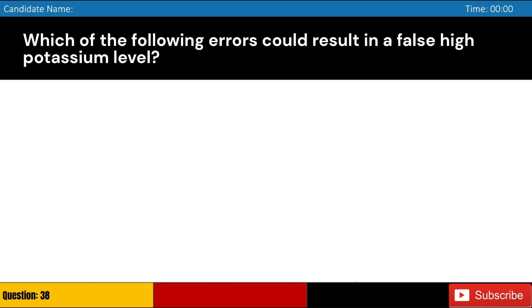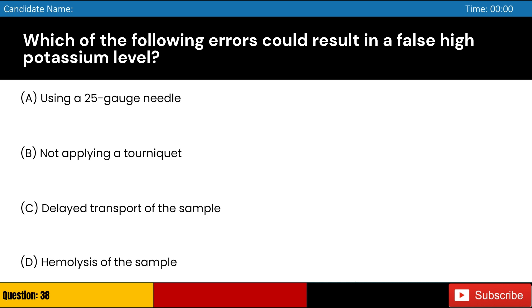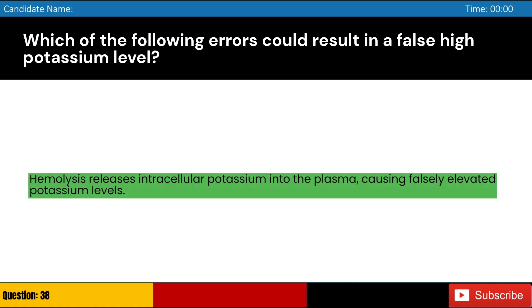Which of the following errors could result in a false high potassium level? Answer: D. Hemolysis releases intracellular potassium into the plasma, causing falsely elevated potassium levels.